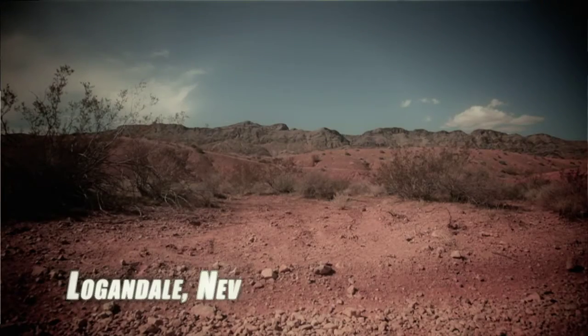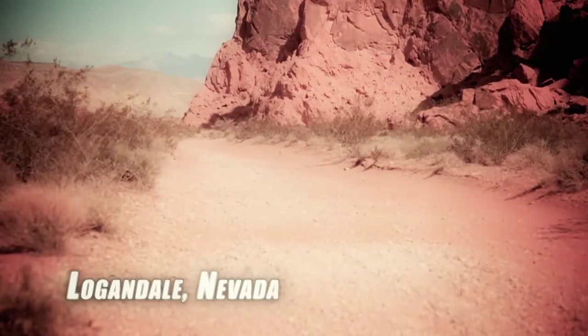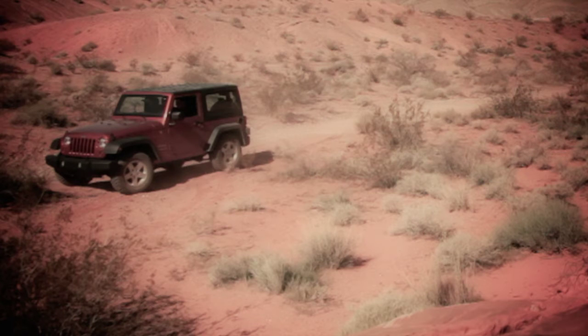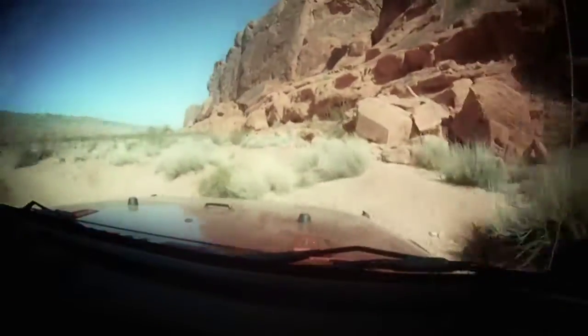We're in Logandale, Nevada. There's a little section of whoops here that turns out to be a great little test track for the pre-runner. We're going to run it in Kurt's brand-new 2011 JK. We're going to drive it through in stock trim and show you how the vehicle handles stock, and we'll go from there. We'll be back with a pre-runner kit on this in another week and demonstrate what we can do.